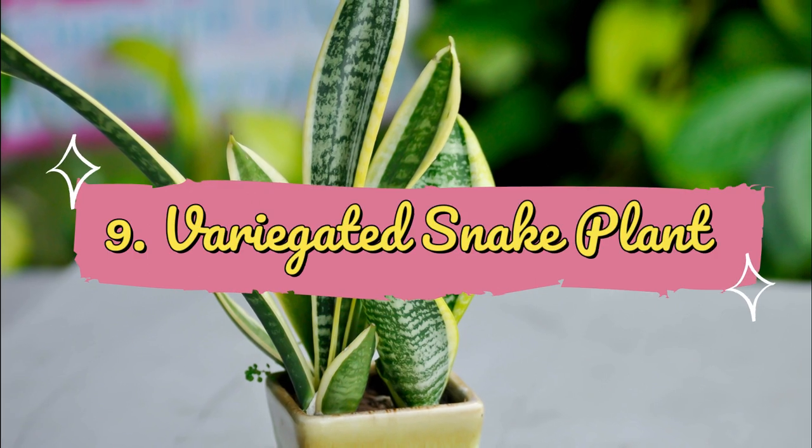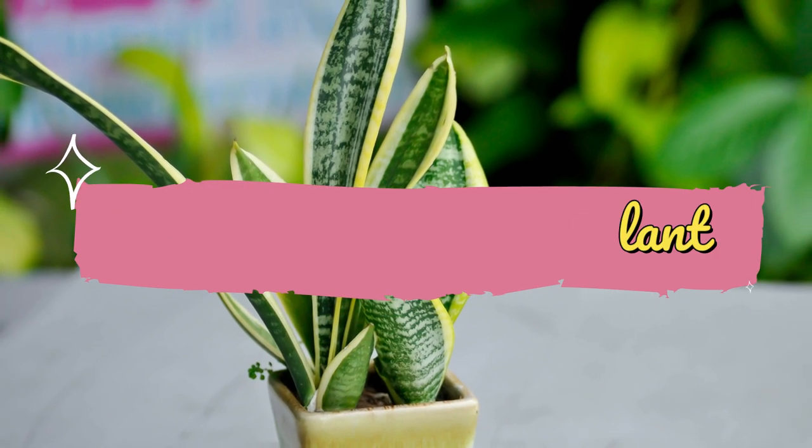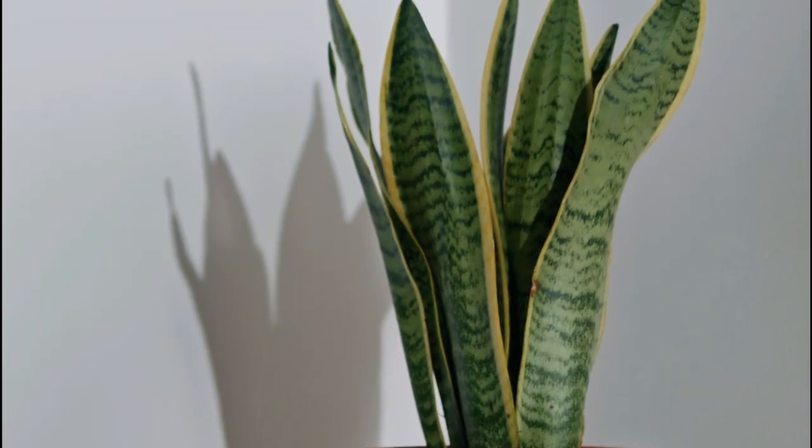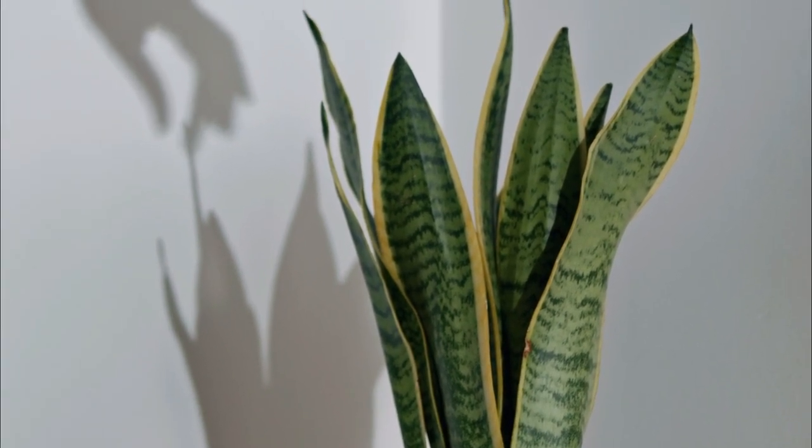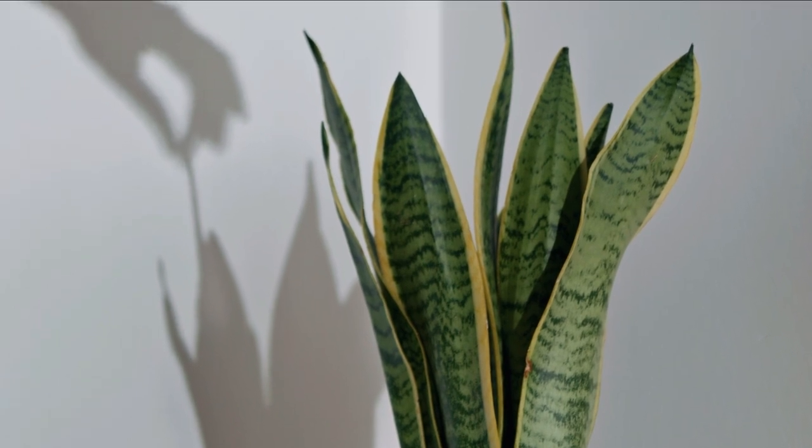Number 9: Variegated Snake Plant. The dark green foliage has yellow borders that look adorable with a zigzag horizontal streak-like zebra print. It's also a great air-purifying plant.